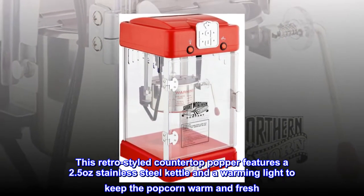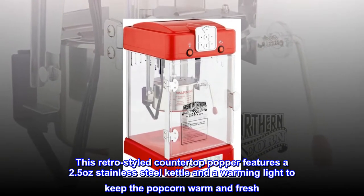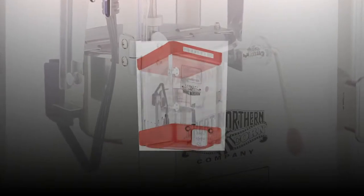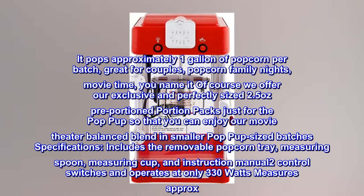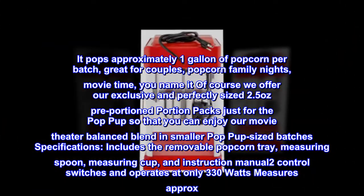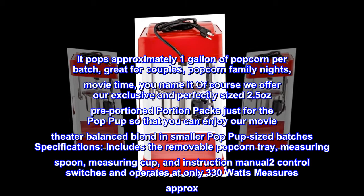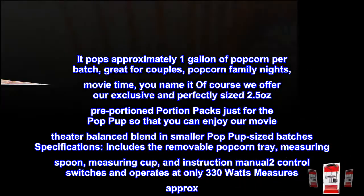This retro-styled countertop popper features a 2.5-ounce stainless steel kettle and a warming light to keep the popcorn warm and fresh. It pops approximately one gallon of popcorn per batch. Great for couples, popcorn family nights, movie time — you name it. We also offer our exclusive and perfectly sized 2.5-ounce pre-portioned packs just for the pop-pup, so you can enjoy our movie theater balanced blend in smaller pop-pup sized batches.